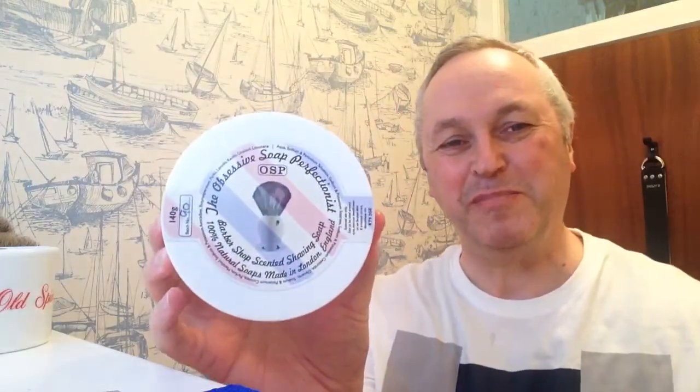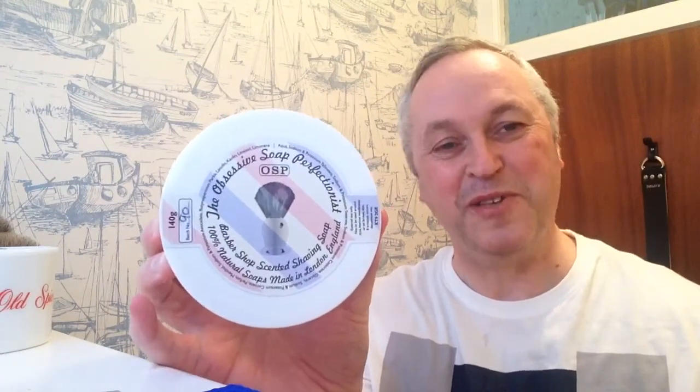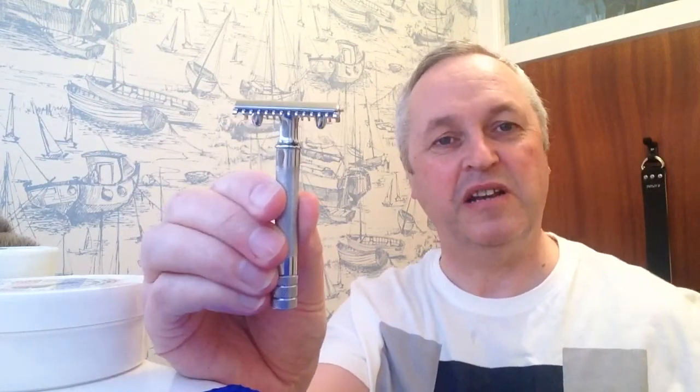Today I'm going to be shaving with the OSP Barbershop soap, which if you've seen one of my other videos you know that I love this soap. And I'm going to be shaving with my 1928 to 1935 Old Type with the Voskod razor blade, because I loved that the other day.